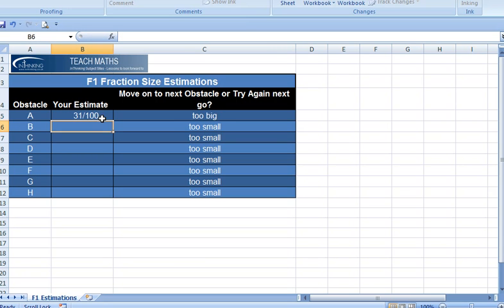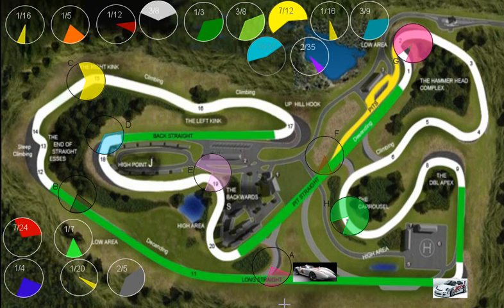I could enter it as a decimal — I could say 0.31 — or I could enter it as a fraction. Because it's about fractions, this is formatted so it only makes fractions. You can't click anywhere else because you're not going to change it. If I'm right, it will tell me; no, it's too big, so I'd have to estimate again, but I can't do that until my next go.